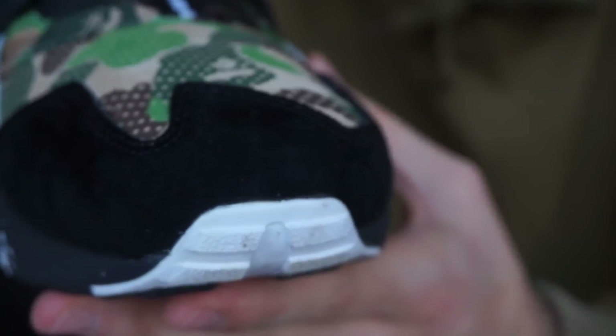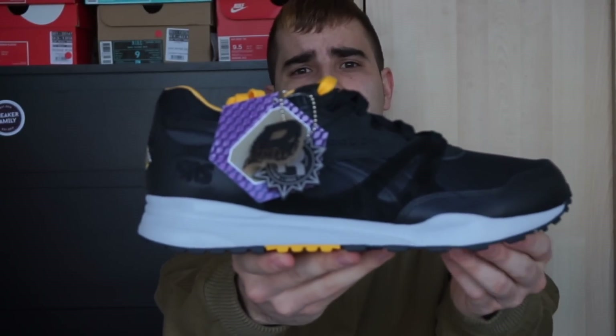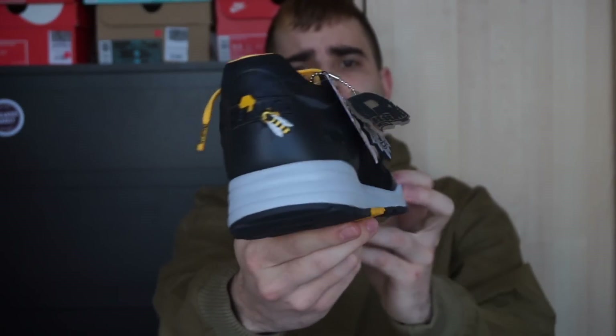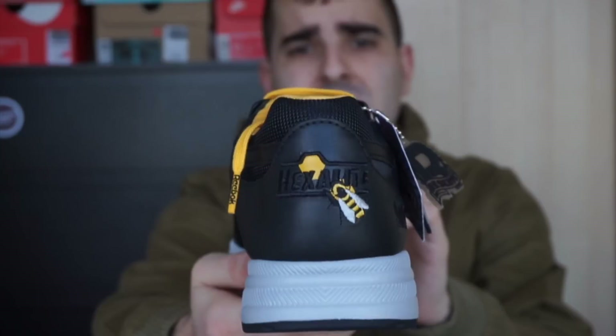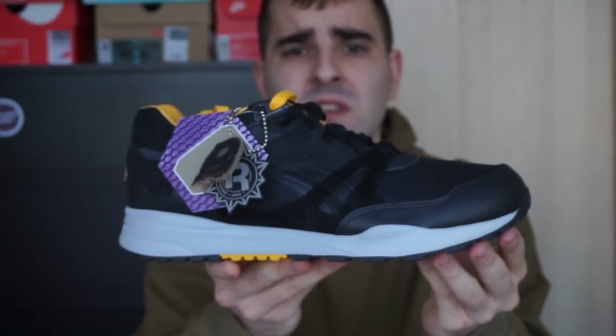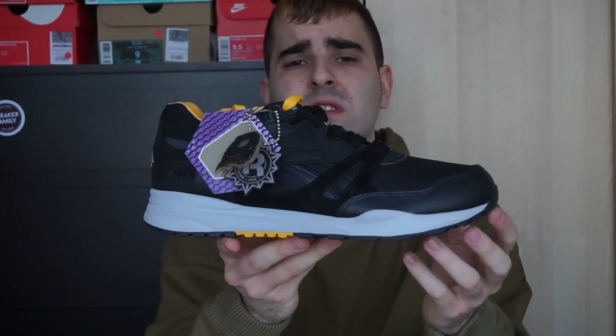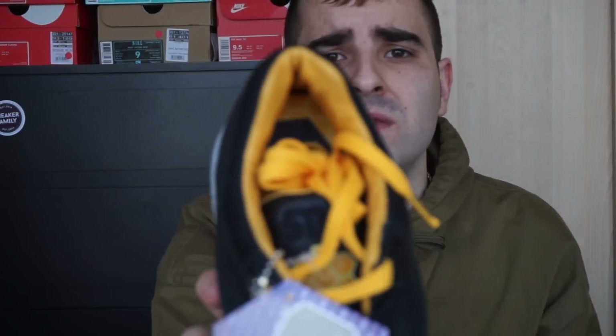El ante de la punta está muy bueno. Siguiente tenemos esta Reebok Ventilator, colaboración con Sneakers & Stuff — Beast & Honey. Mucho detalle. Una zapatilla negra que me puedo poner con todo, solo tiene unos toques de amarillo. La silueta, un clásico. Muy contento con ellas. El interior es piel, una cosa que me gusta mucho.